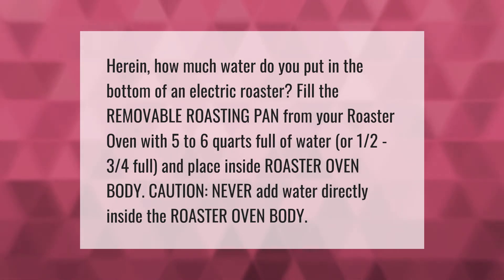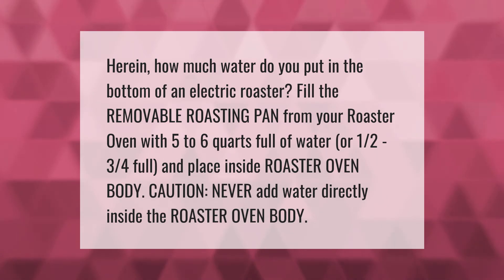Fill the removable roasting pan from your roaster oven with five to six quarts full of water, or one half to three quarters full, and place inside the roaster oven body. Caution: never add water directly inside the roaster oven body.